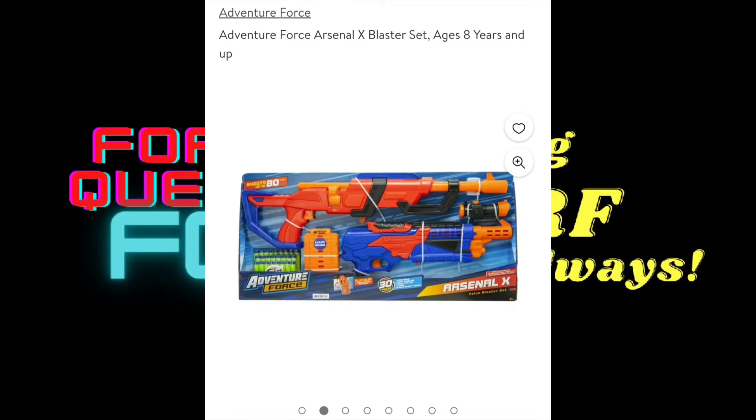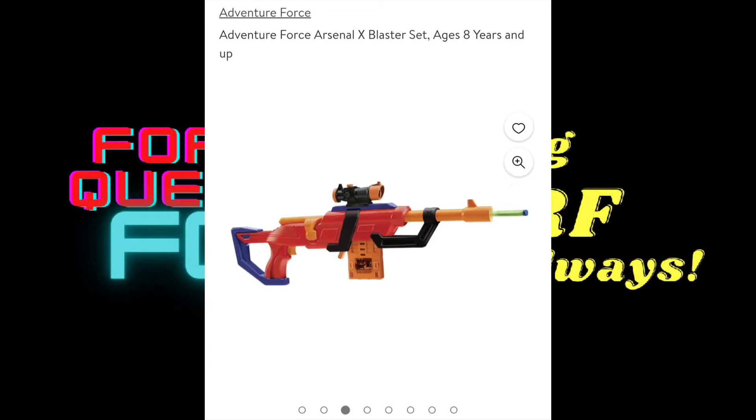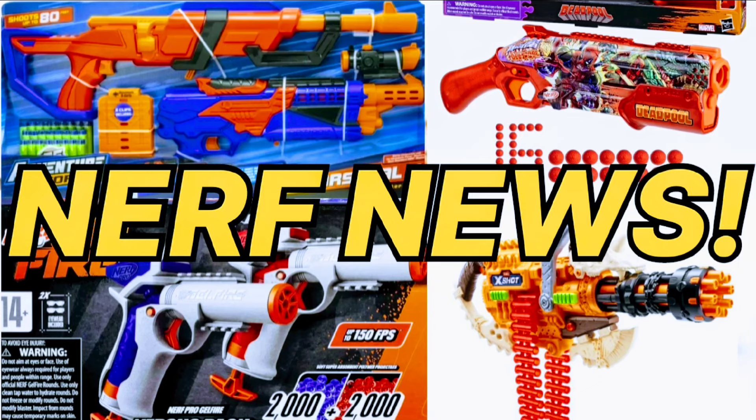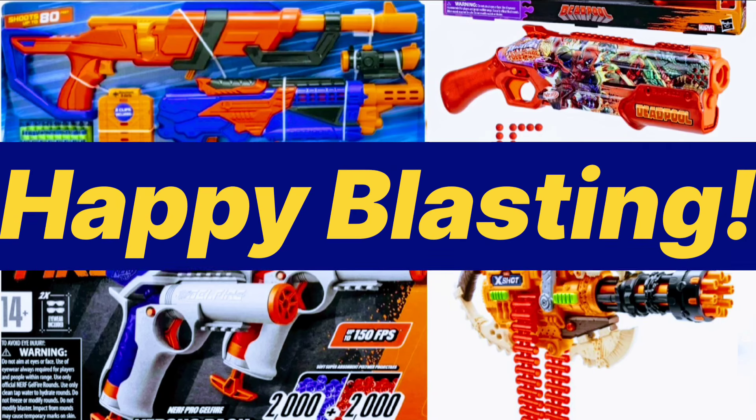This week it has been in and out of stock, but I will have a link in my description and by the time you see it it'll probably be available. So that was all the Nerf news I have for today. I would love to hear your thoughts and opinions on these new blasters. Thank you very much for watching, subscribe for more, and happy blasting!